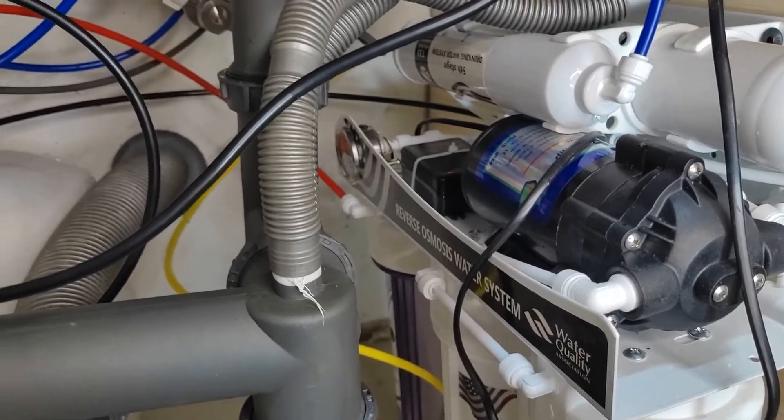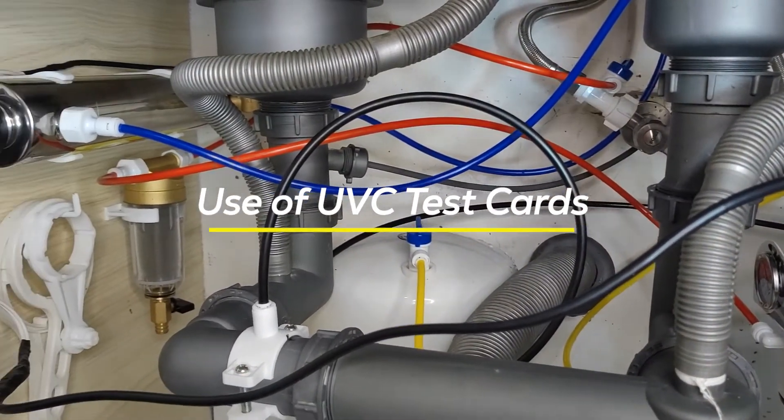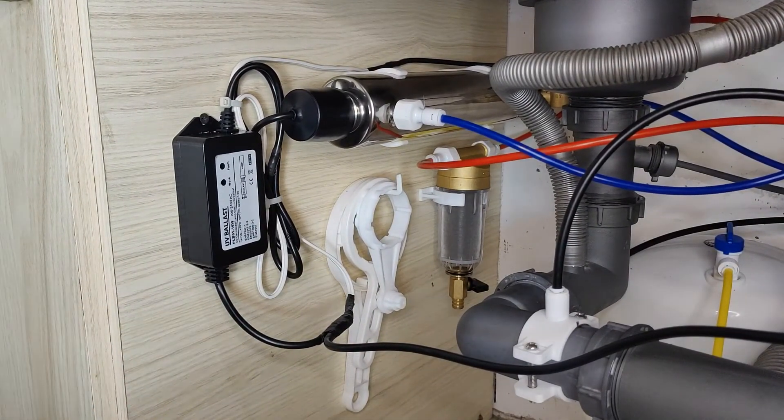One of the best ways to test your UV system is by using UVC test cards, which are available online. In this way, you can always be confident that your system is really sterilizing your water.